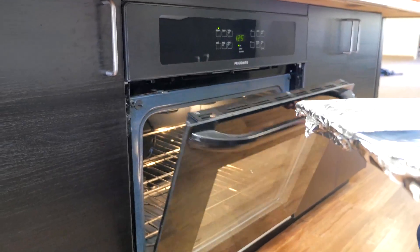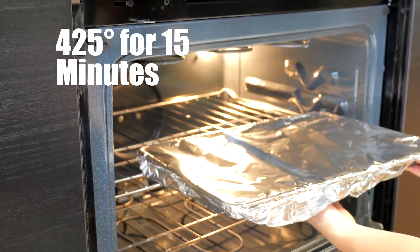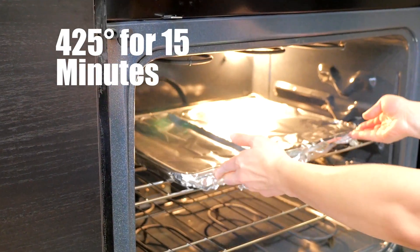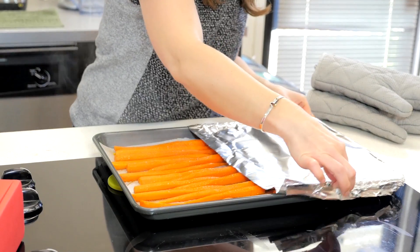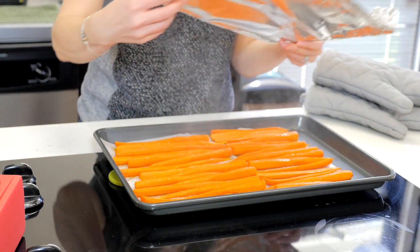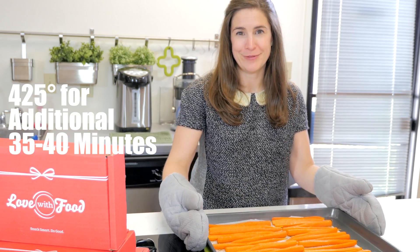Place the carrots in your oven, which you've preheated to 425 degrees, and bake them for 15 minutes to start. Then return the carrots to the oven for another 35 to 40 minutes of cooking.